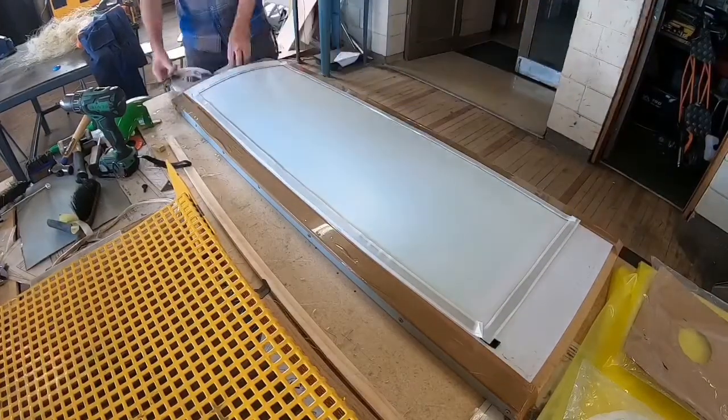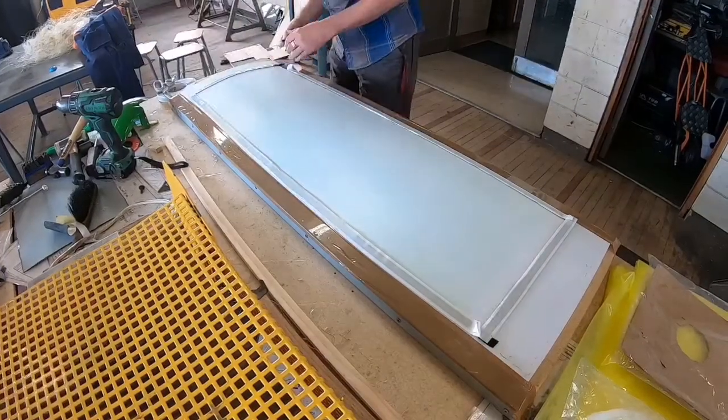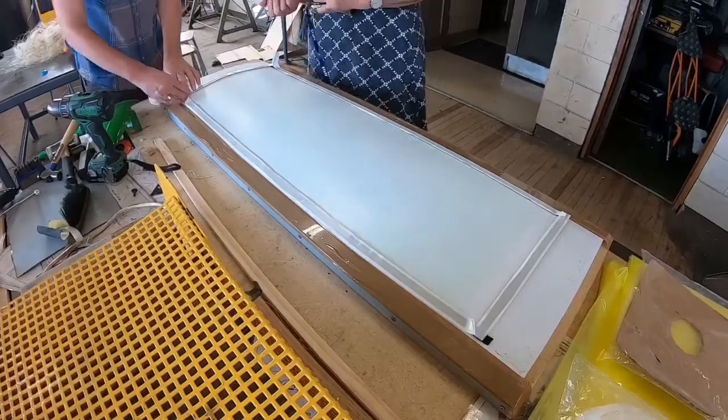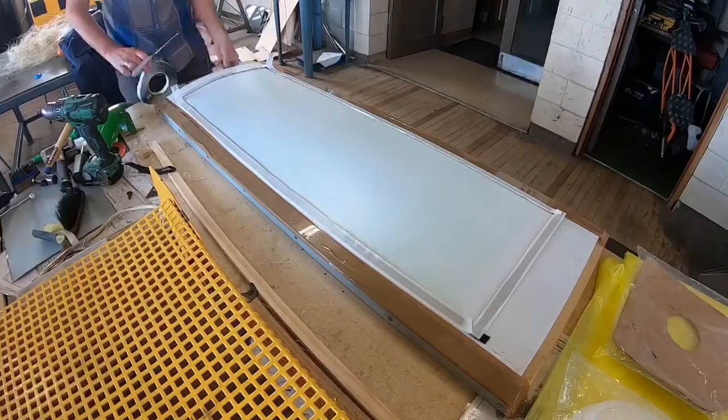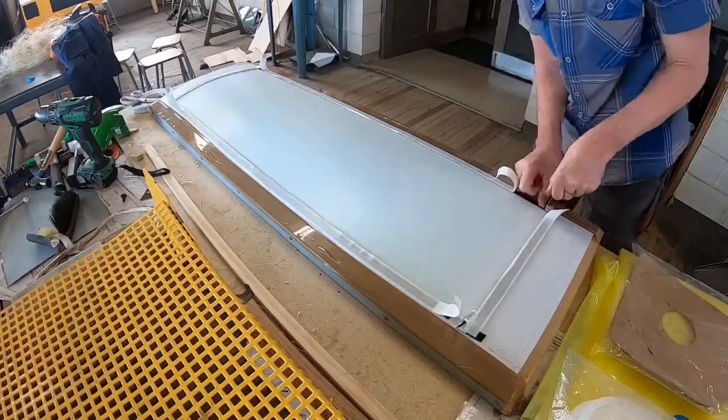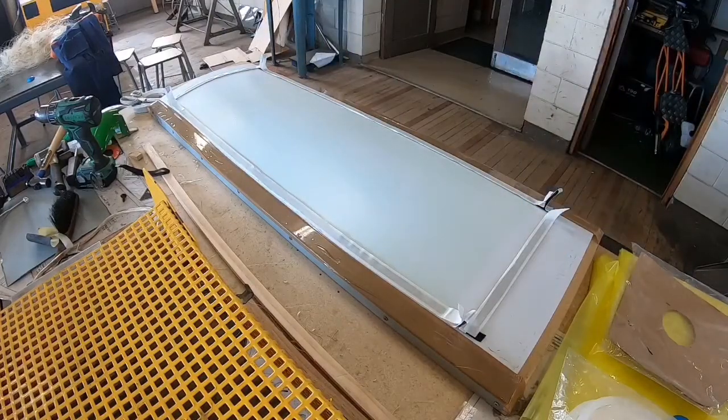Just the vacuum bagging tape going down. I'm not going to go into much detail about this — there are heaps of other videos about it. Easy Composites have put out some excellent videos on how to do vacuum bagging.